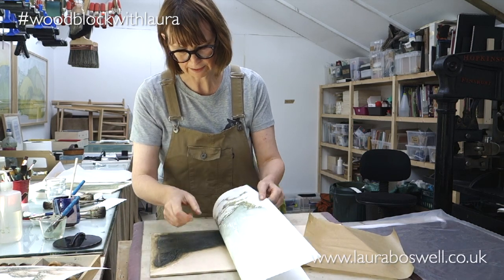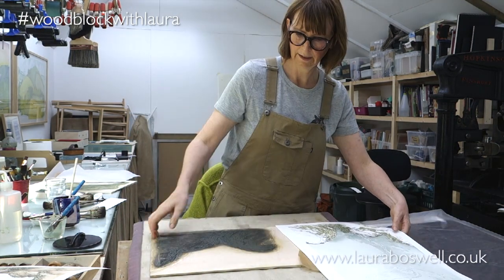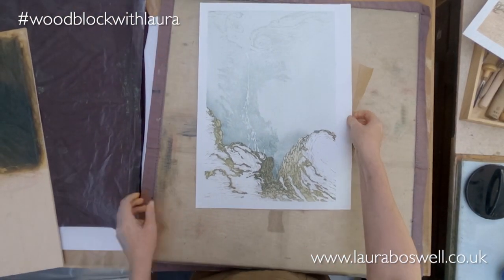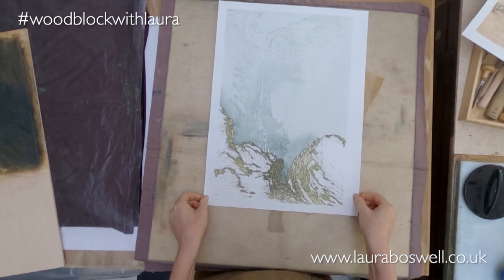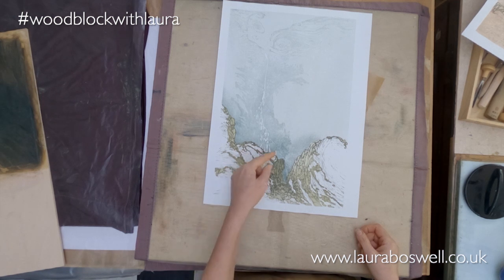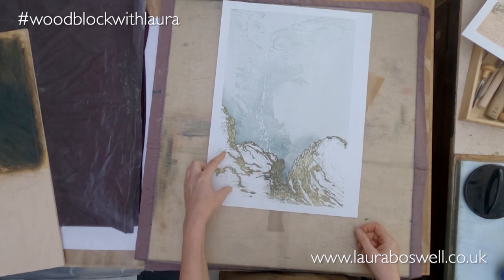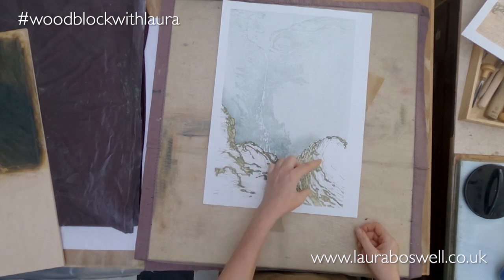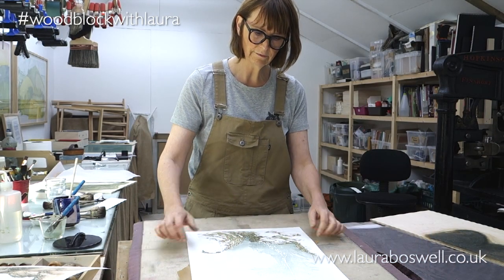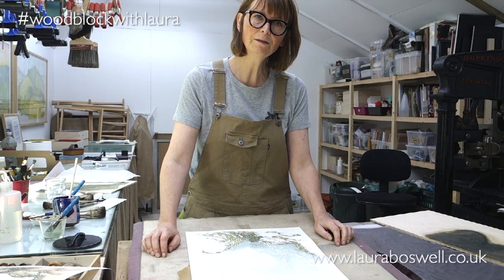That's better. So now I have got more definition down here and I've got my lines in the landscape. In the next film I'm going to start filling in the turf area, so thank you for watching and I hope you join me for the next part of the print.